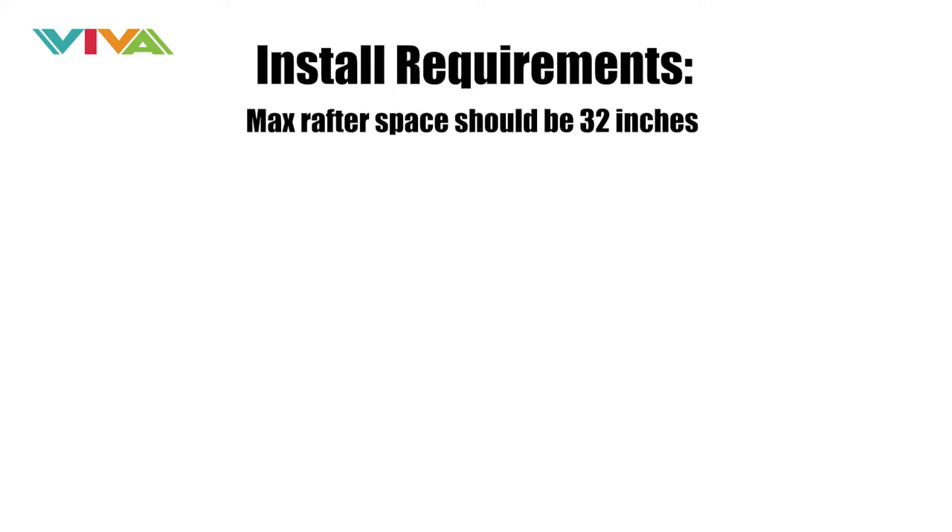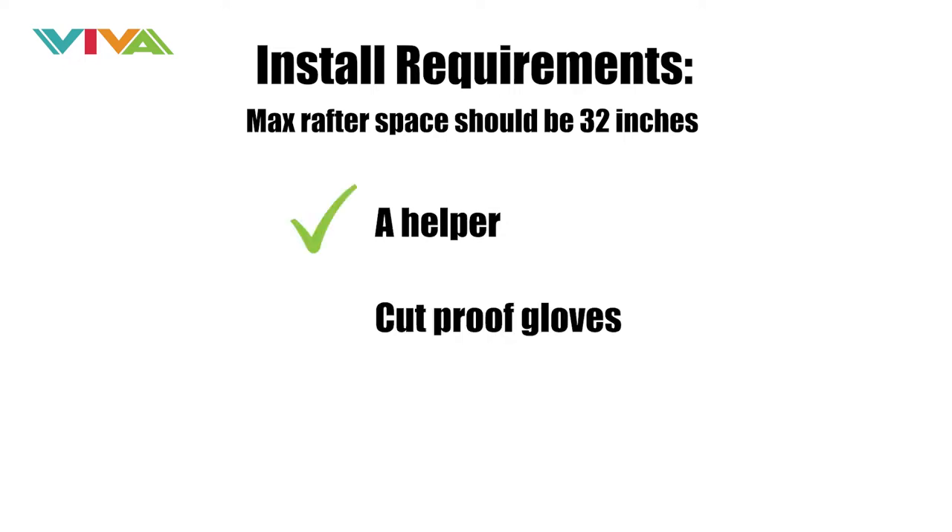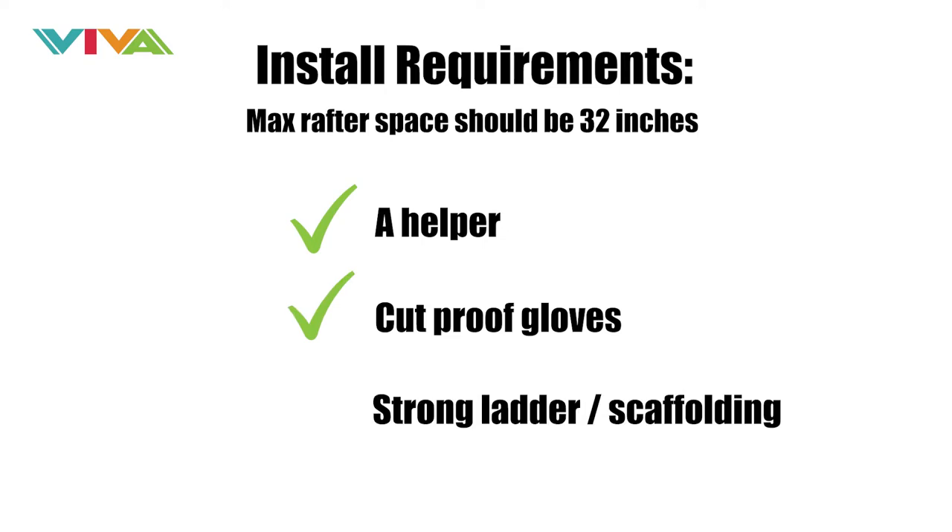Your roofing structure should have a maximum rafter spacing of 32 inches. Have one other helper by your side. Cut-proof gloves are recommended. For safety, have a strong ladder or scaffolding.